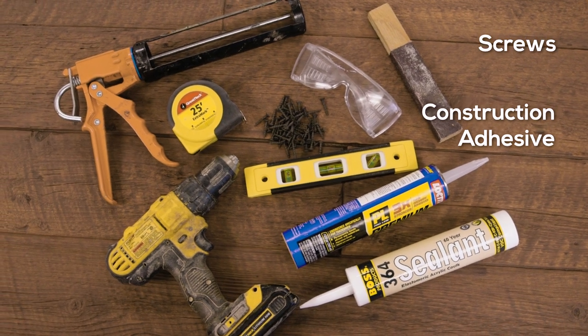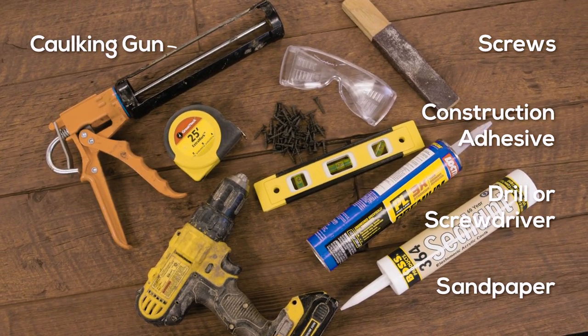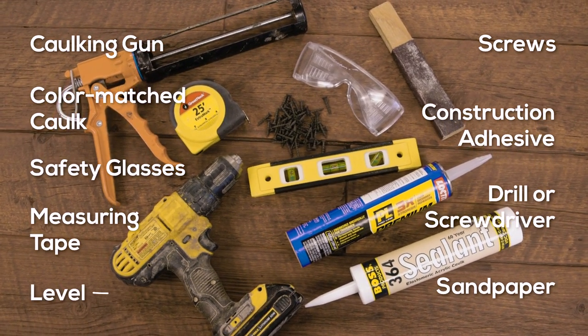You'll need screws, construction adhesive or glue, a drill or screwdriver, sandpaper, a caulking gun with Texture Plus color-matched caulk, safety glasses, a measuring tape, and a level.